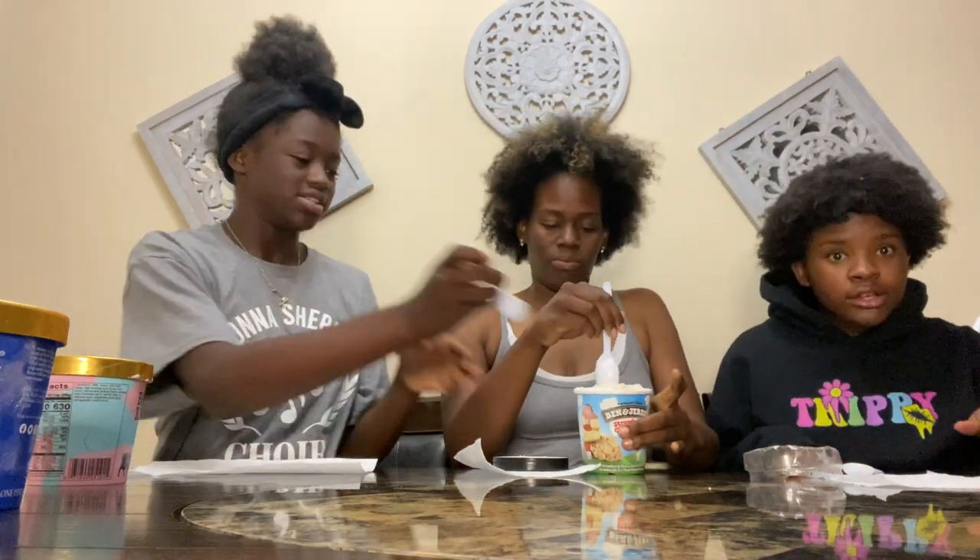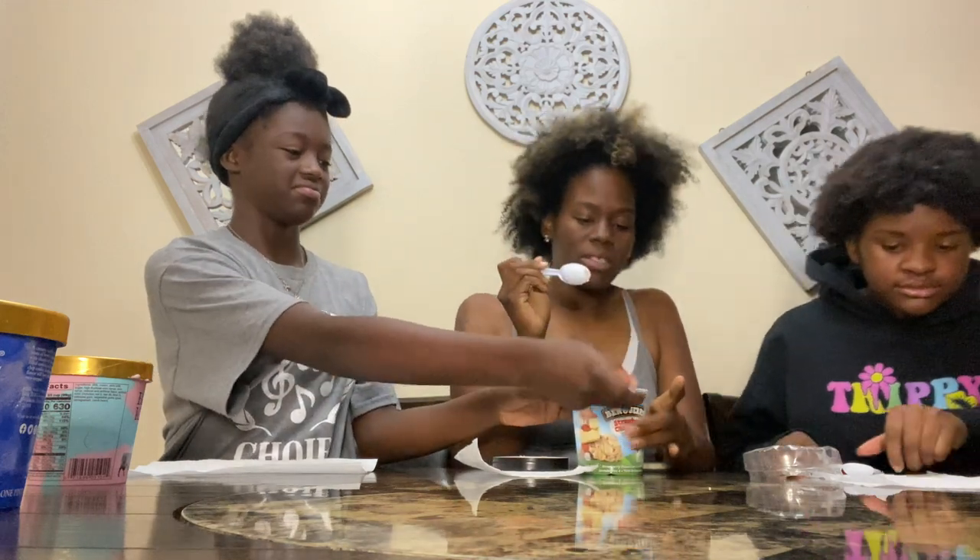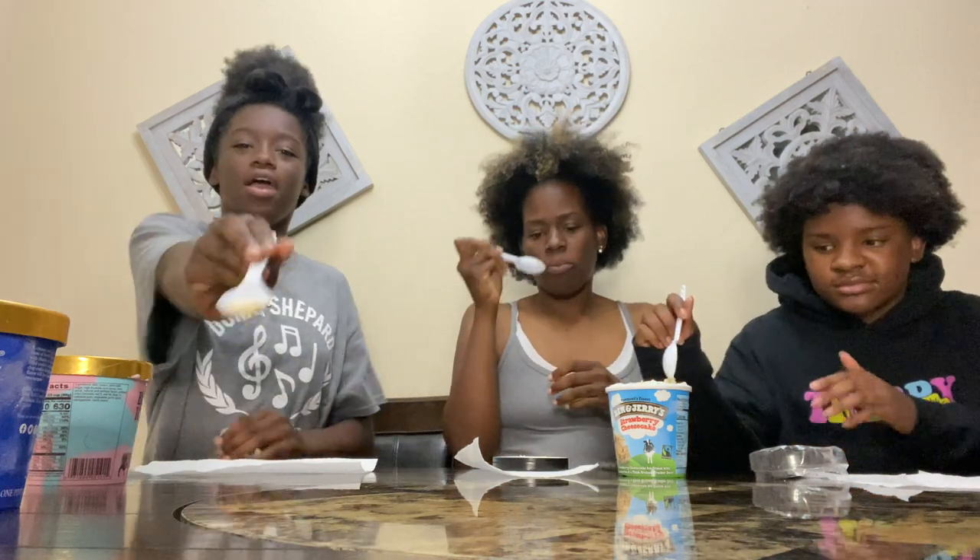My phone doesn't have any storage, so we have to switch to Madison's camera. We left off filming and we're gonna try to pick up from where we left off.